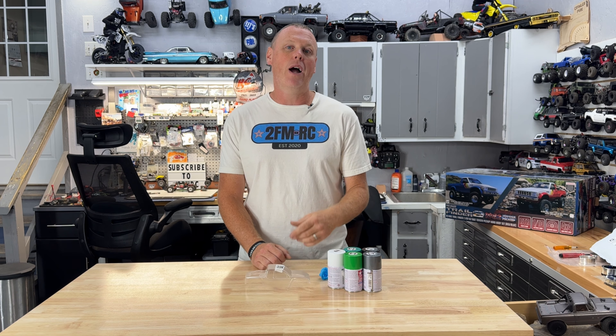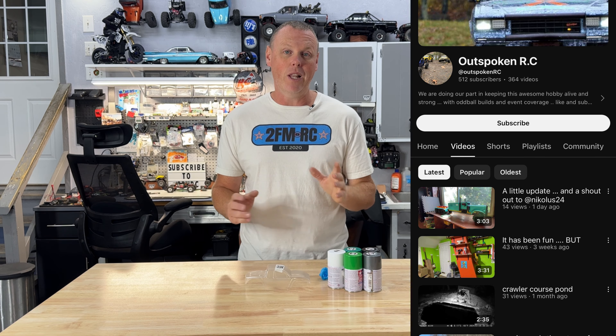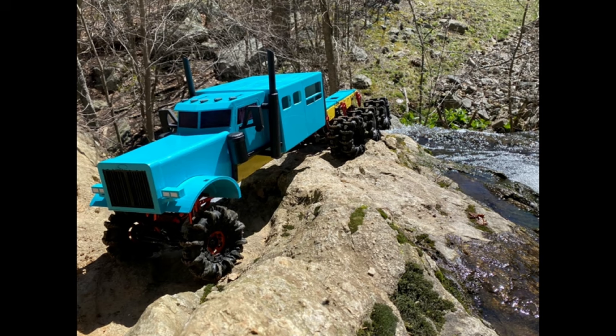So this week we're talking about Outspoken RC. He's got some really cool builds. One of them, the Lot Lizard, is just like this semi-build with a lot of cool stuff going on. It looked like he was moving into a new space, so he hadn't posted in a while, but then I seen he's kind of, in the last day or so, looks like he's got into his new space. So I figure a lot of things to come there. Definitely check him out. I'll try to put some pictures of some of his stuff up here while we're working on this.